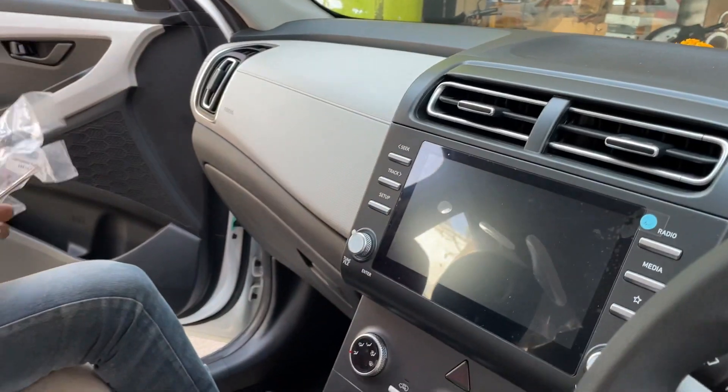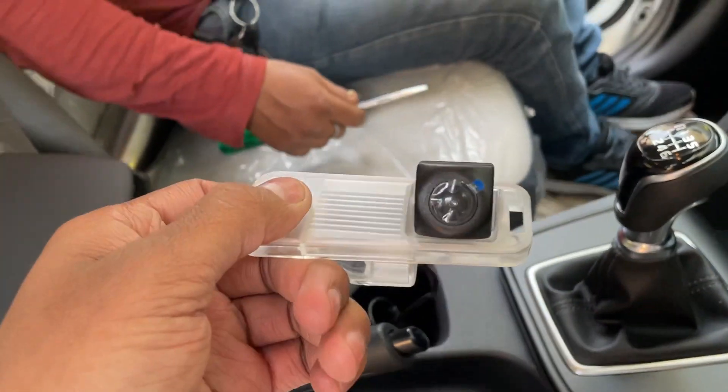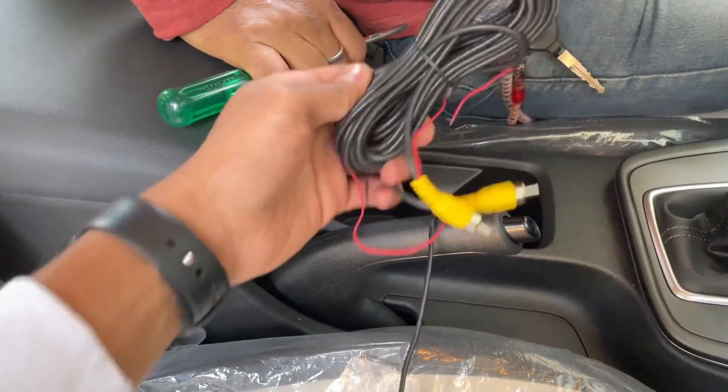So we are going to install the OEM system today. You can see that the coupler loom is inserted. This is our reverse camera — this is the OEM placement. And this is the wiring here. You can check it.